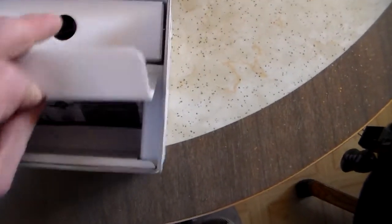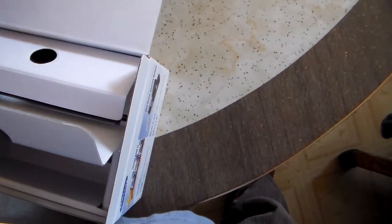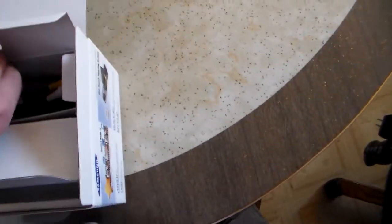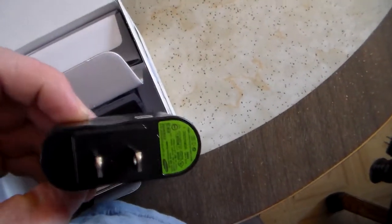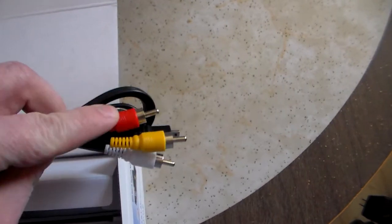It comes in your ubiquitous box here. It has a USB cord, a little wall charger plug, a component cord, and a video cord.